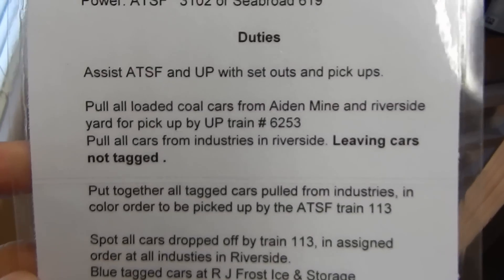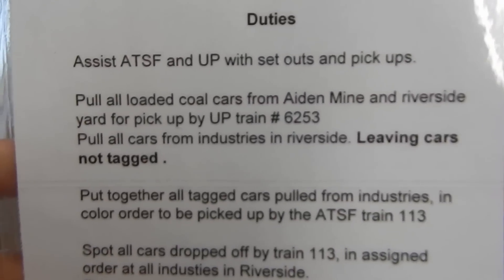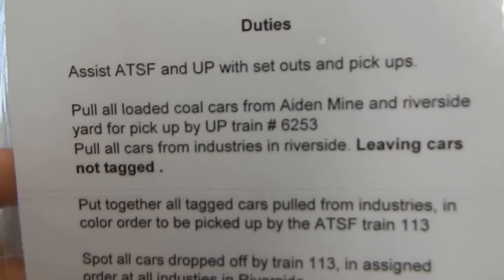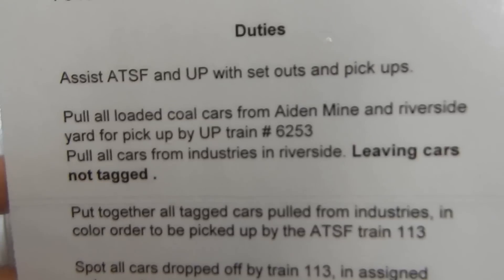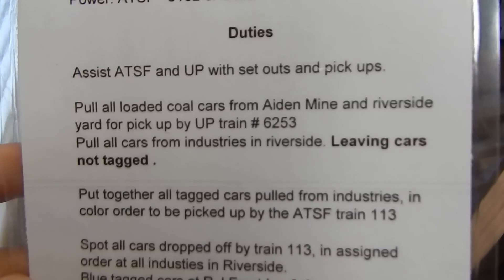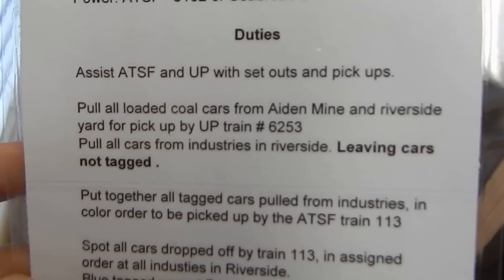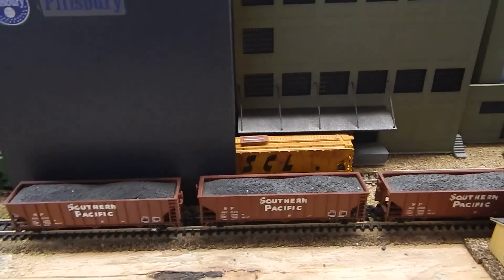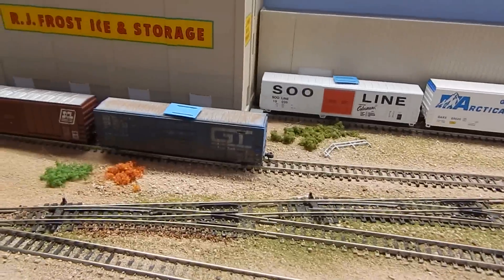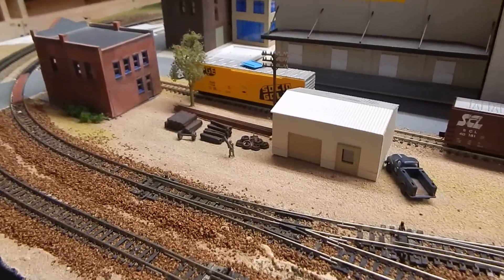Basically this line right here says: pull all loaded coal cars from the Aiden Mine and Riverside yard for pickup by UP 6253; pull all cars in Riverside Industries, leaving cars not tagged. So as you can see, you have some non-tagged cars and a few tagged cars. Basically what we're doing is we're pulling the orange car, the Sioux Line, the Grand Trunk, and the fridge cold, and we're leaving the other cars.